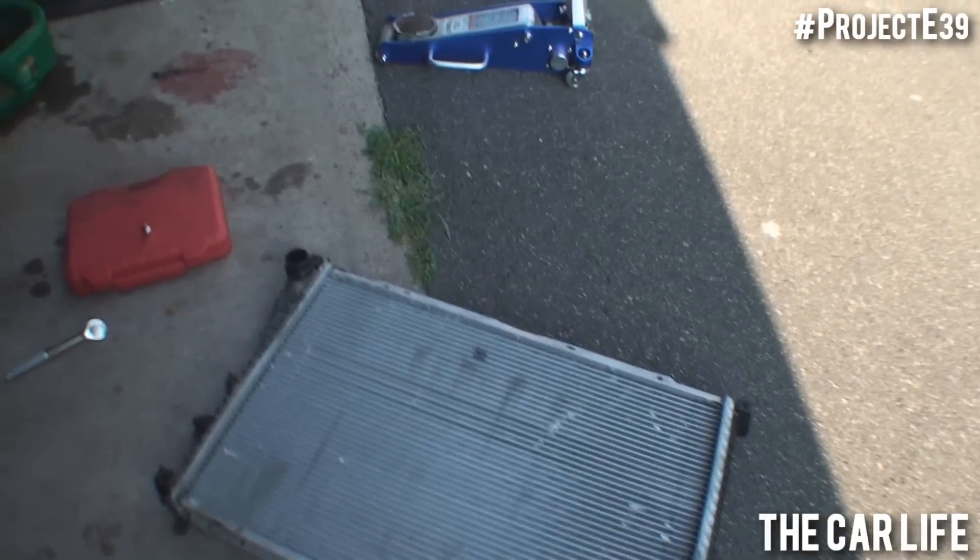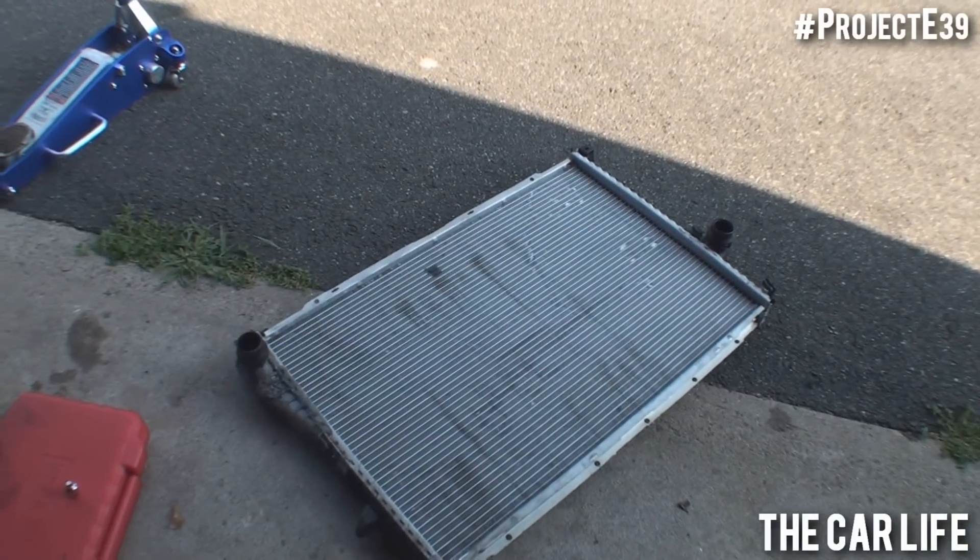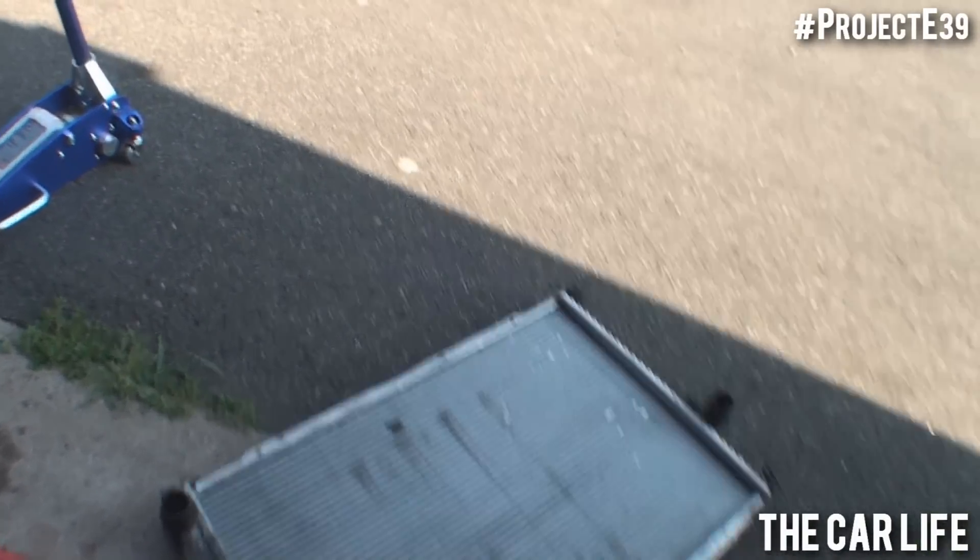It had about 18,000 miles on it when it failed, which is outside of the warranty period. It's only a 12-month, 12,000-mile warranty.